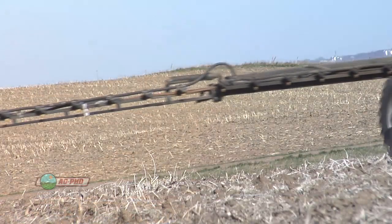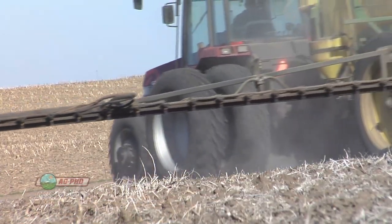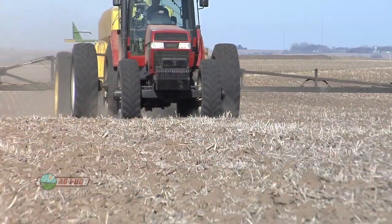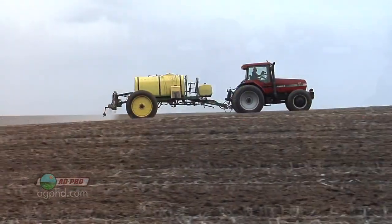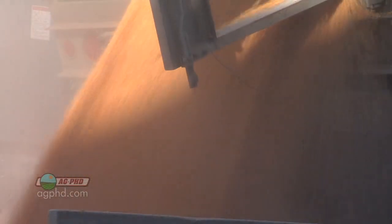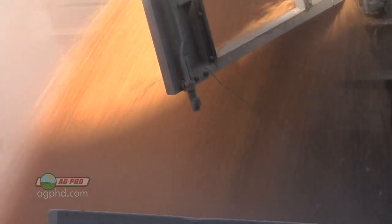A lot of growers are looking at going back to a full rate of their pre-emerge herbicide. It really doesn't cost that much more money, and you get a lot better control. Let's say instead of spending ten dollars on a corn pre, you spend fifteen and go with the full rate — that's only five bucks, that's one bushel of corn. If you have fantastic weed control rather than just good weed control, you'll definitely get that extra bushel. Especially on new ground where you don't know what the weed pressure is like, use the higher rate. You have to look at your return on investment, but for great weed control in corn, I think you'll get a good return.